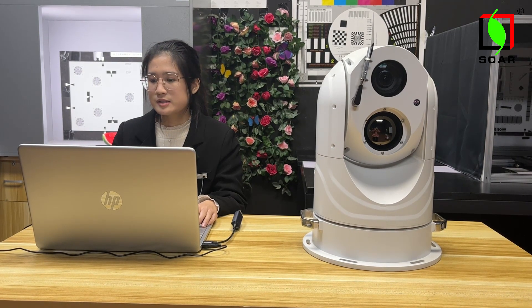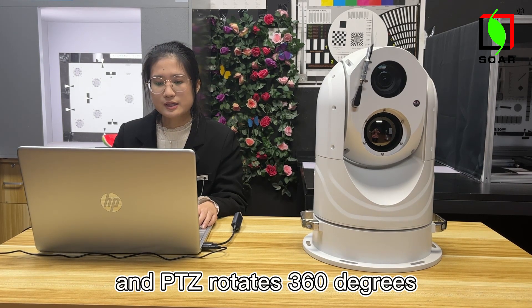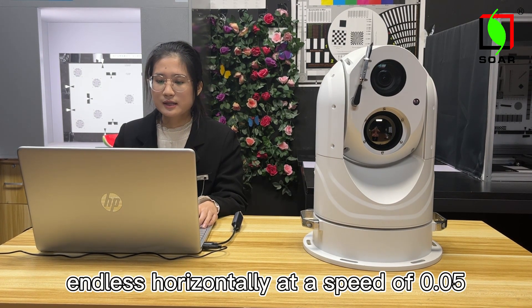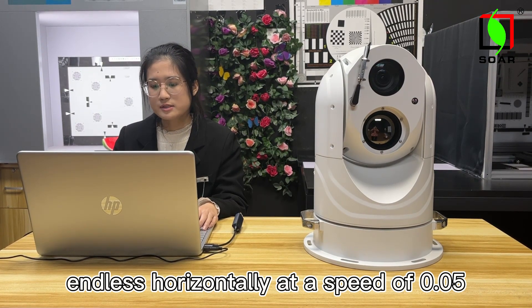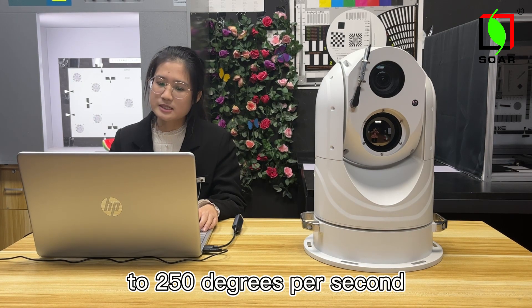The PTZ rotates 360 degrees horizontally at a speed of 0.05 to 250 degrees per second.